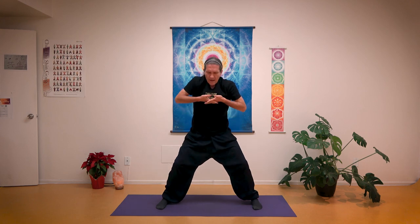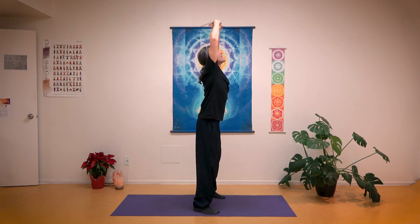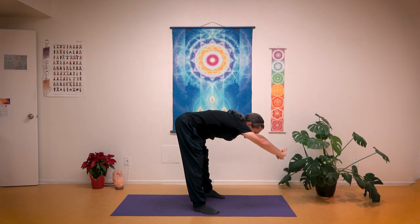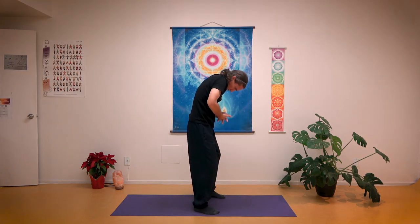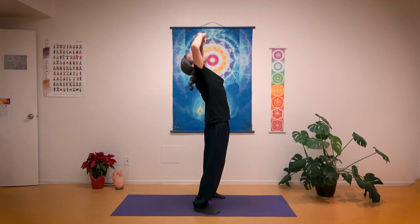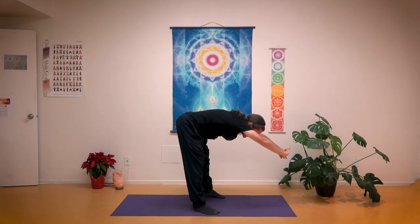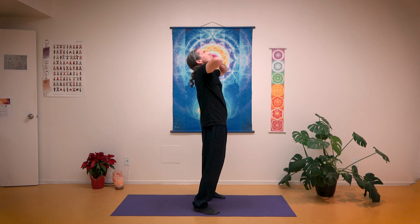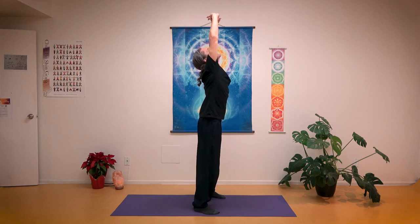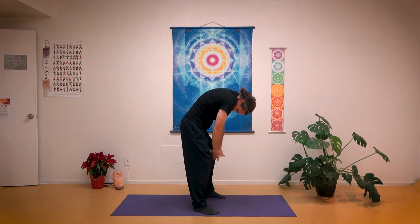We're going to take three more rolls here, and you might start to lean back further and further as you open up. As you exhale, folding forward, coming down, bend in your knees, and then rolling yourself up one vertebrae at a time. Reaching up as high as you can, as far back as you like, push your hips back, folding forward. This will be one last time — inhale up, exhale down — and rolling yourself back up. You can release the clasp of your hands. Feel your spine starting to wake up.